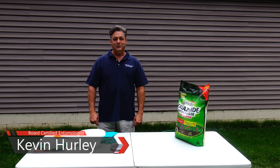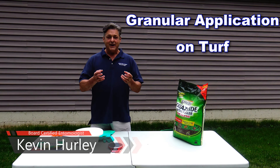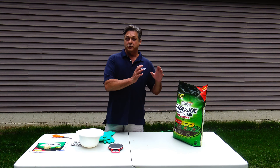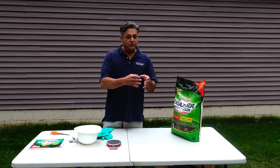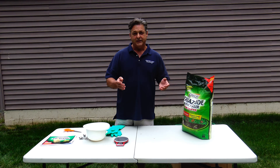Hello, everybody. Welcome to another PestEd training program. This program is going to be on granular application on turf. We have a product out here called Spectracide. We don't endorse it or not endorse it — it just happens to be a product that we can use today to show you how to measure and apply granular insecticides to a lawn.